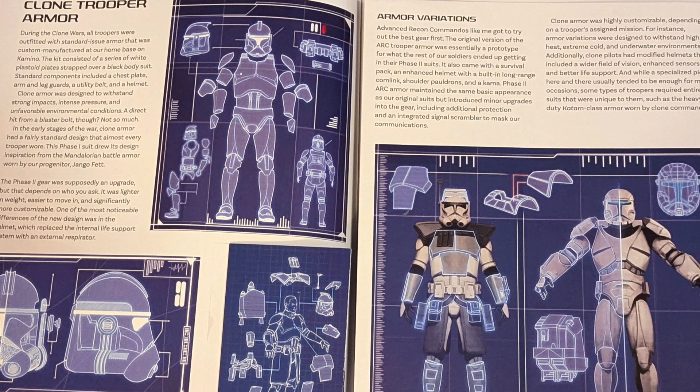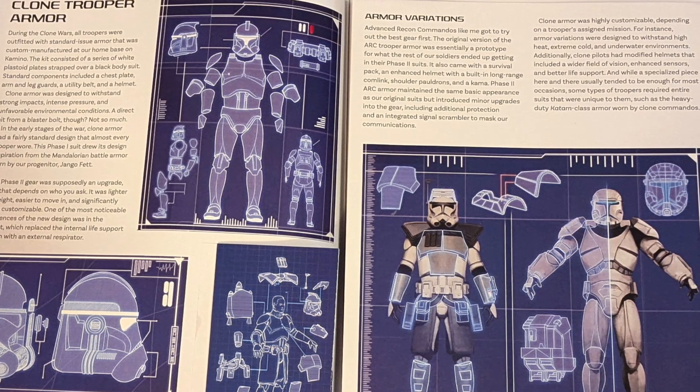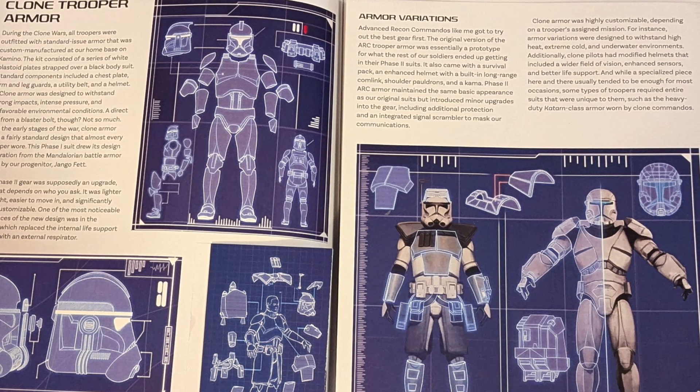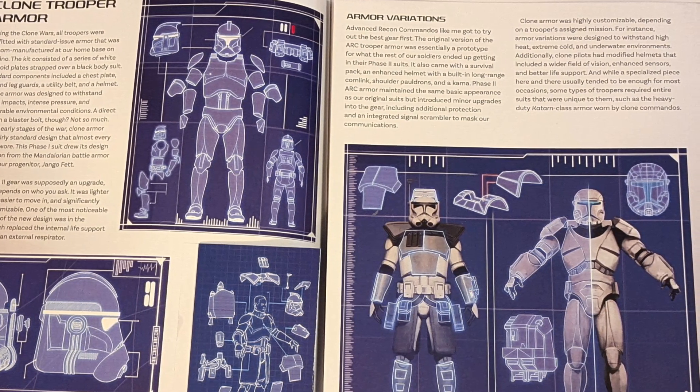Rex is the first big important one — he's the narrator of this entire book, talking to us as the audience about how he survived and what was going on. Speaking about Rex, I like how Mark Sumerak using Rex's voice talks about why it is so important to respect soldiers that have done their duty, and that kind of reflects our real-life situation where a lot of these veterans don't really get the respect they deserve.